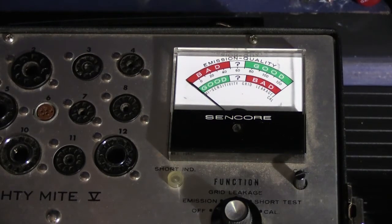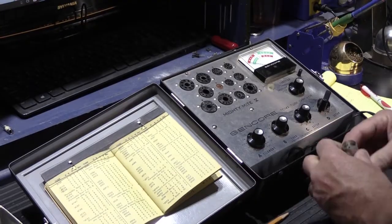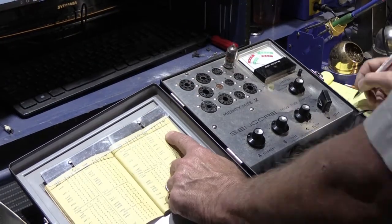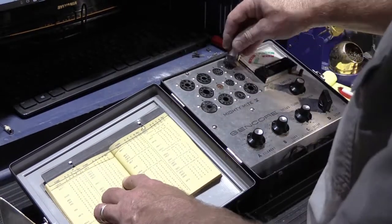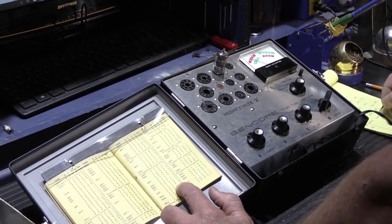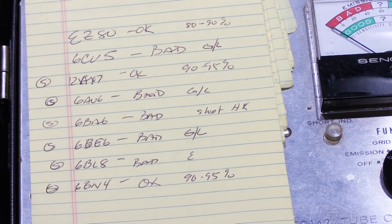Now I'm going to set up and run through and test all the rest of the tubes. That's all of the excitement in testing tubes out of a Nutone 2057-2058.